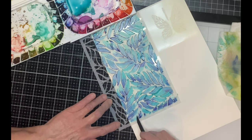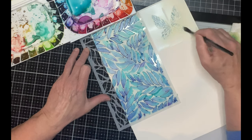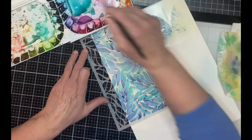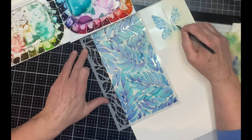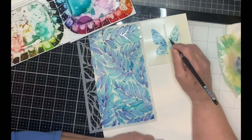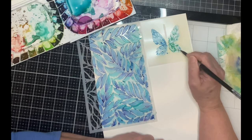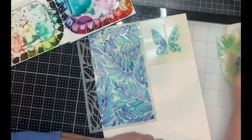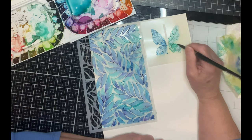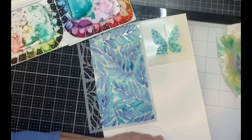Now on to the butterflies. Stylized Butterfly is a stencil die set that Simon has put together. It has so much versatility — the stencil brings a lot to this set, and then add the die for dimension, and in my books that is perfect. As you can see, I'm just layering on different colors, blues and greens to this butterfly. I'm using more or less the same palette but I want it to stand out from the background while being harmonious with it.